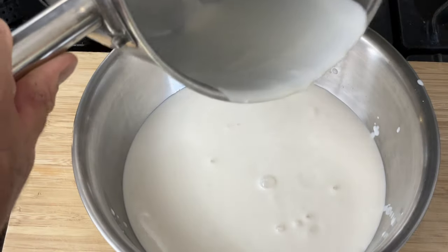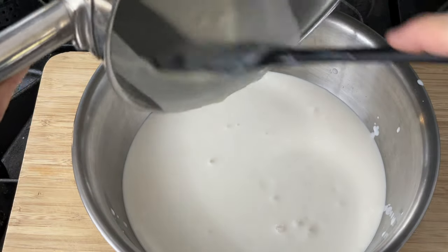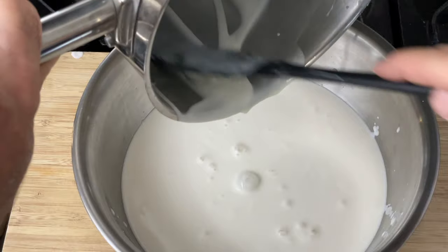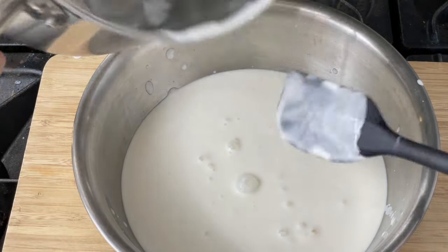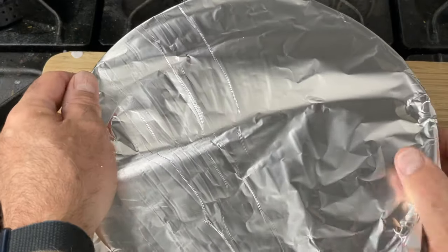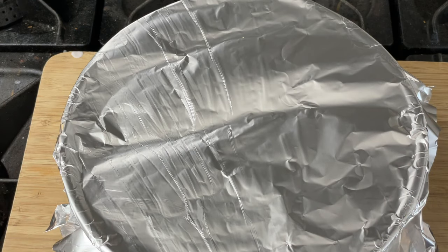Cover this and set it in a warm place. It'll take about 12 to 24 hours for your yogurt to ferment if it's close to room temperature. You could use the yogurt setting of your Instant Pot, or a yogurt maker or yogurt heater. If you can keep the temperature at about 110 degrees Fahrenheit, it will be done in as little as six to eight hours. Another option is to put it in an oven with the light on to keep it slightly warm overnight.